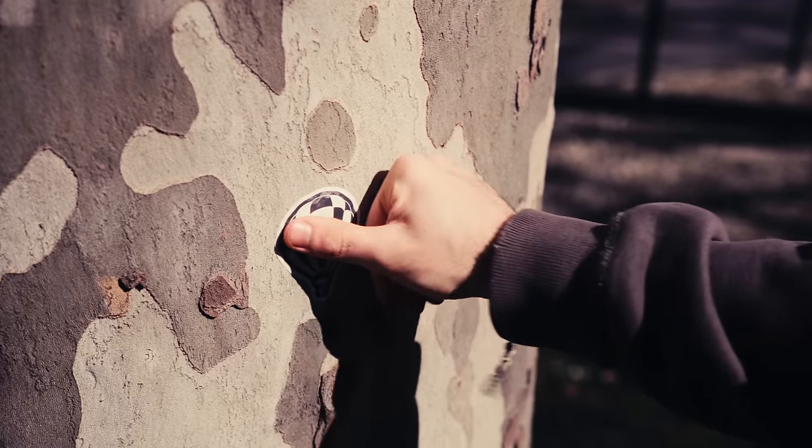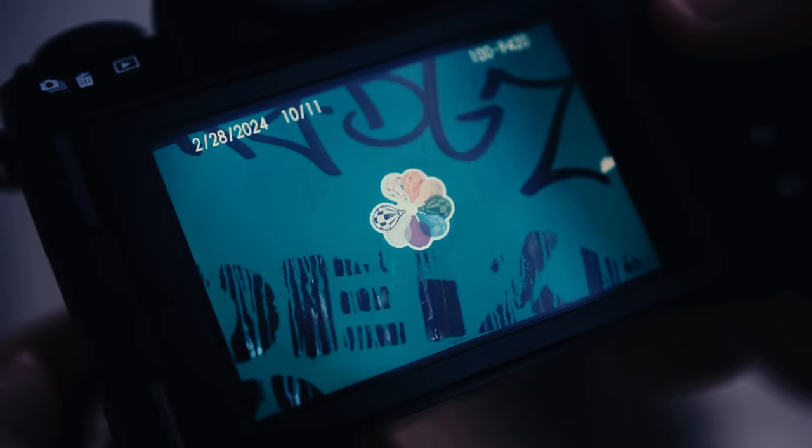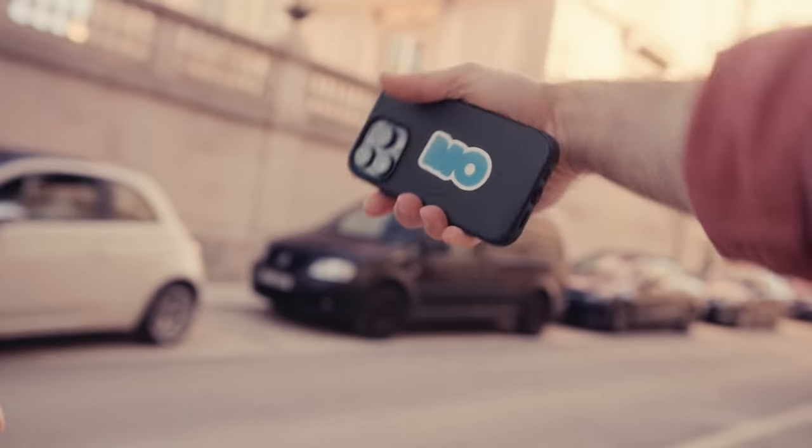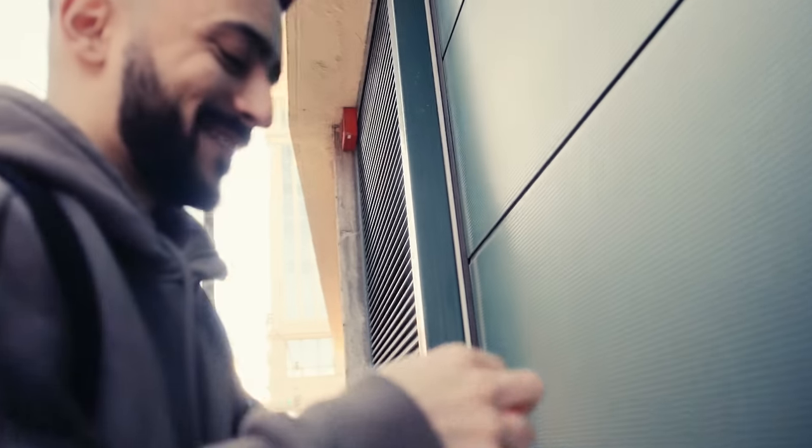Yeah, that'll hold. Imperfections are part of it. A little animation — can't keep up with them. Always a new texture, new surface. This man at the cutting edge of the mixed medium format. So far, so good. It's taking a little bit longer than I thought. I really hope this works.